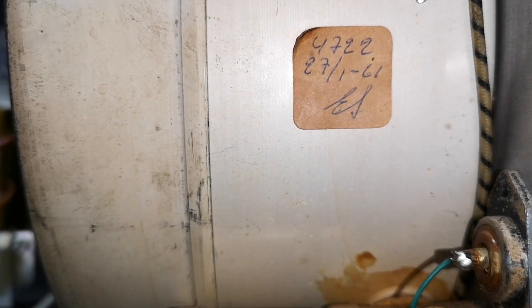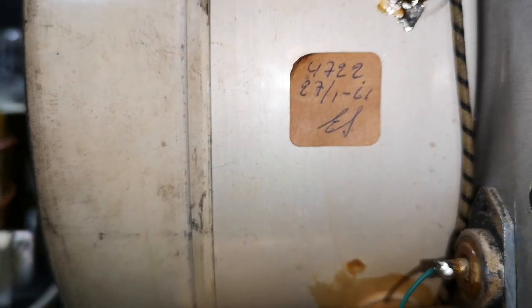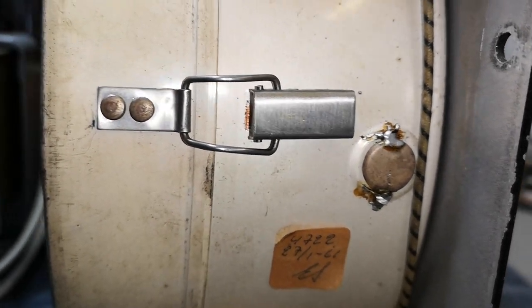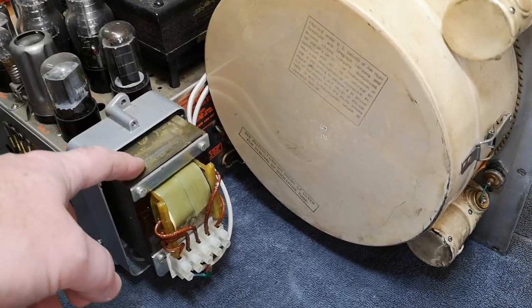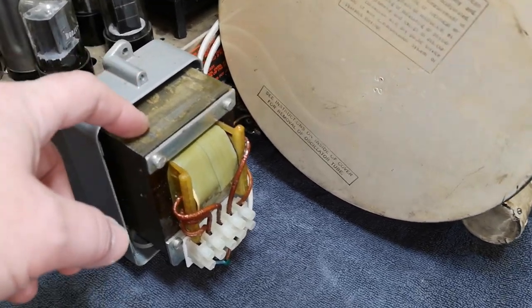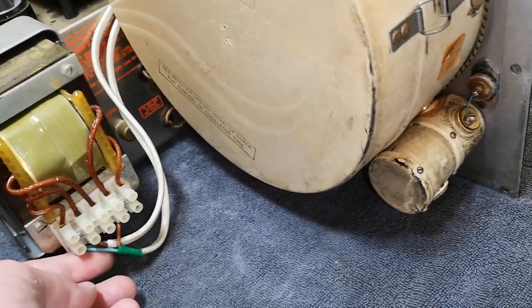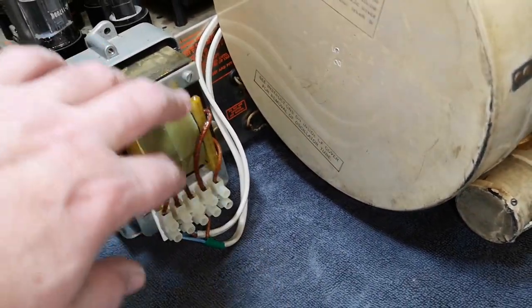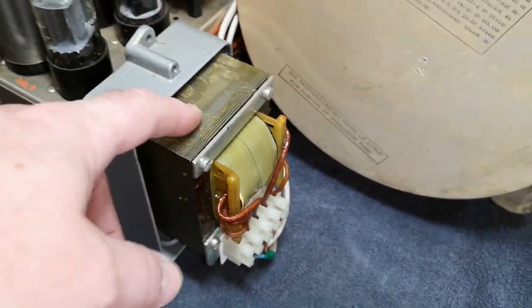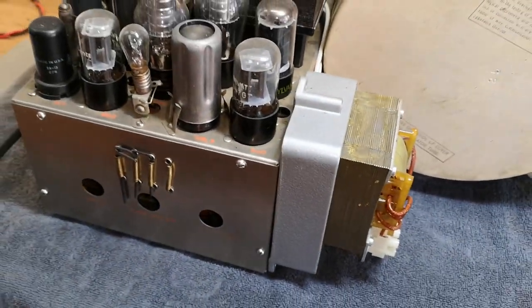It looks like in 1961 somebody performed some sort of service here. That is a step-down transformer, so it looks like it is a non-isolated type, which is the most normal for step-downs. That means it has been converted to 230 volts — perfect for me.